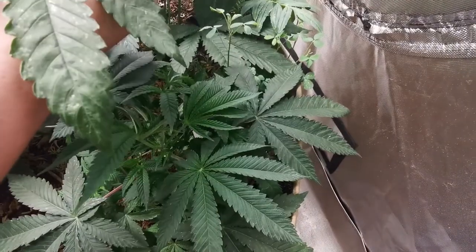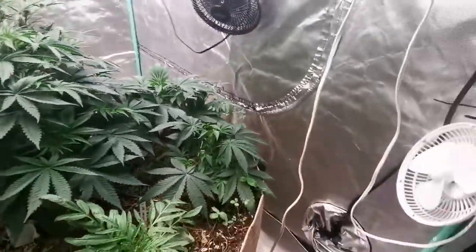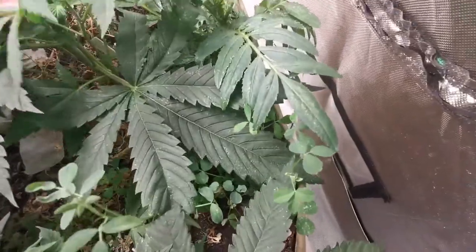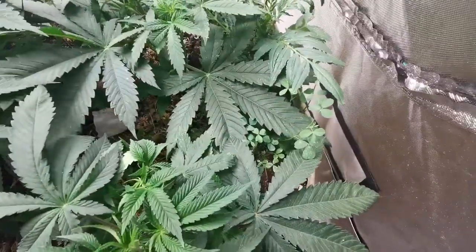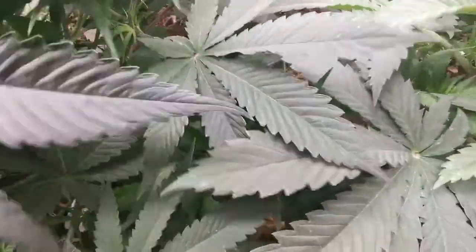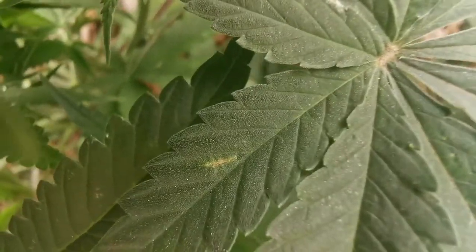We've got some serious problems with some pests. Waiting for some stuff from a buddy to help get rid of it, along with what I'm doing, but I think I gotta do some more. I'm still saying it's male and I haven't cut it down yet because I'm just not sure.